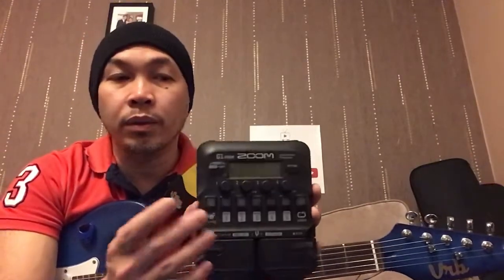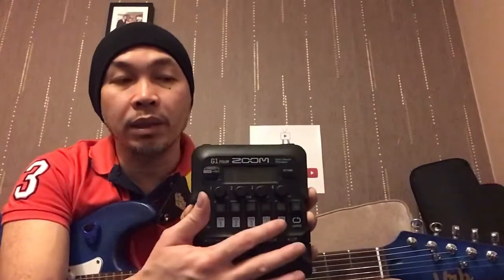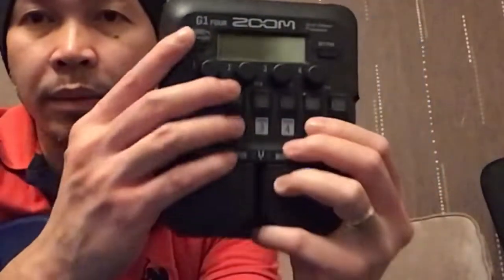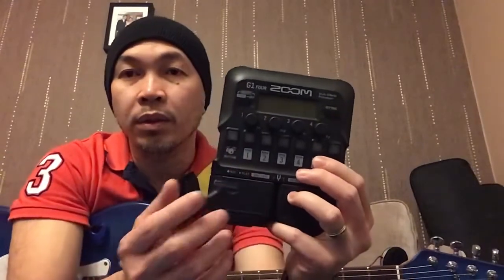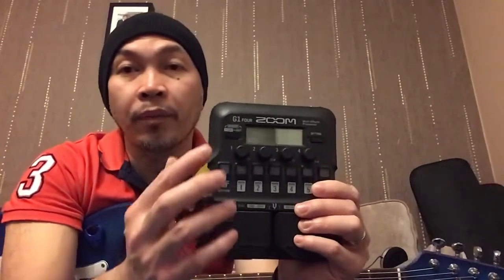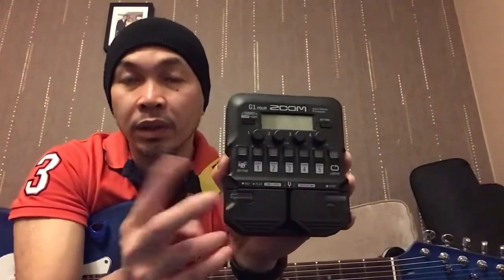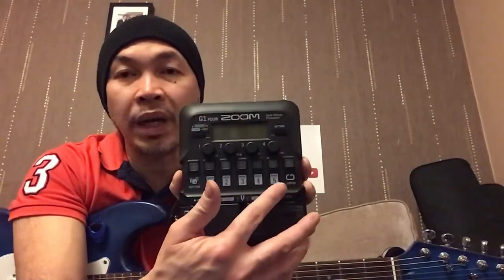Our topic today is making use of Bank 5. We'll learn how to name the patch since it's empty on that bank, and we'll also discover the Stomp option. We've already done a review demo of the built-in patches using the memory function with the foot switch on banks 1 to 4. The Stomp option converts it into an individual pedal — we'll combine the Stomp option with building patches on Bank 5.